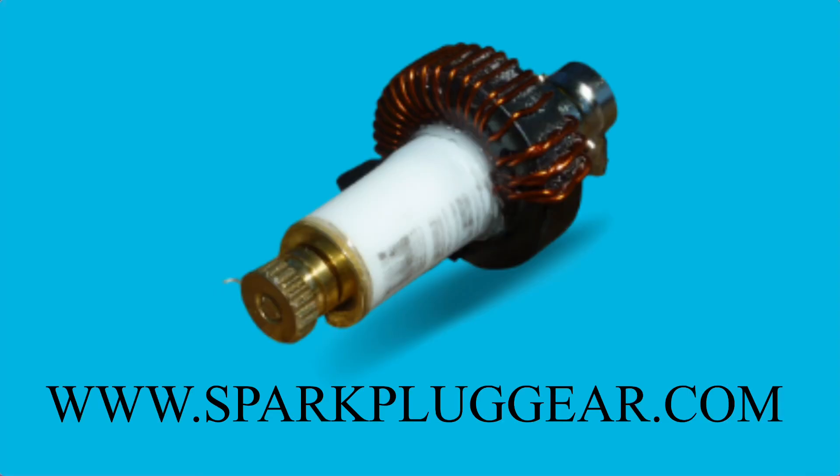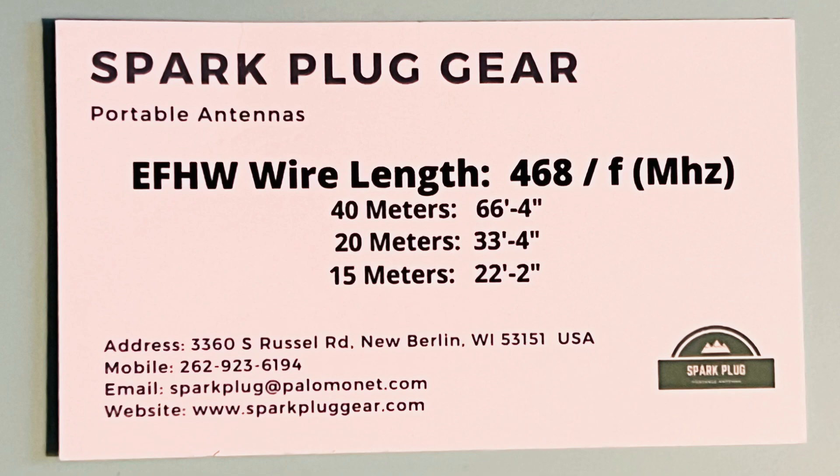If you're interested in this antenna, go check out www.sparkpluggear.com. I got the 50-watt version — they also make a 100-watt version, and they sell complete kits with wire and everything. I just got the UN on its own. It also comes with a card that shows you the lengths of wire to cut for different bands.